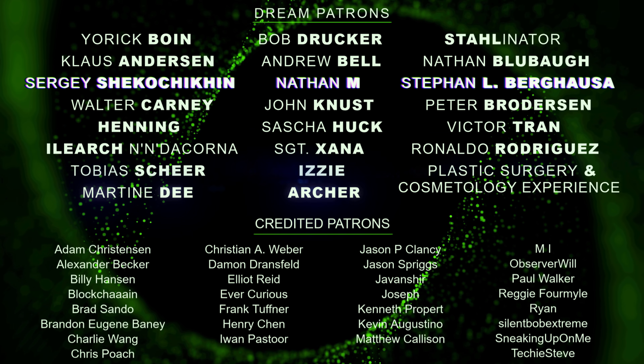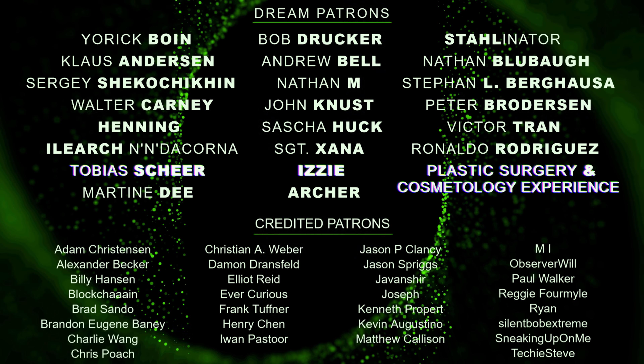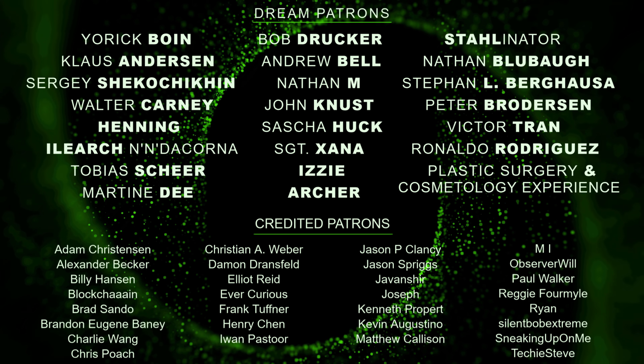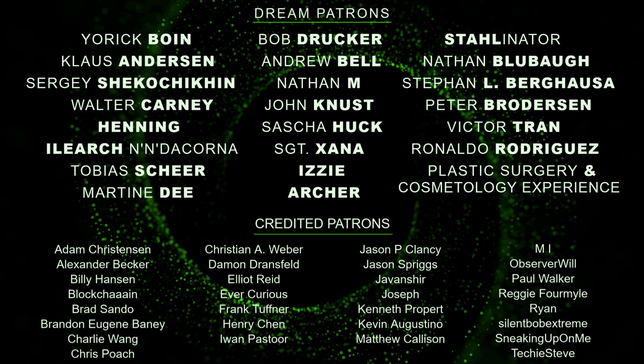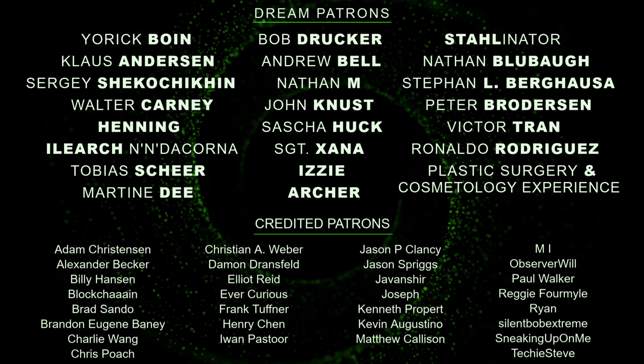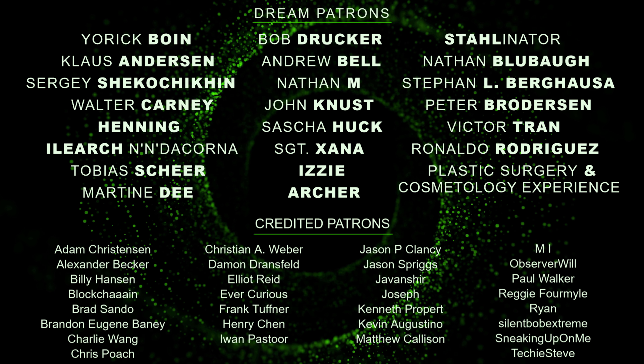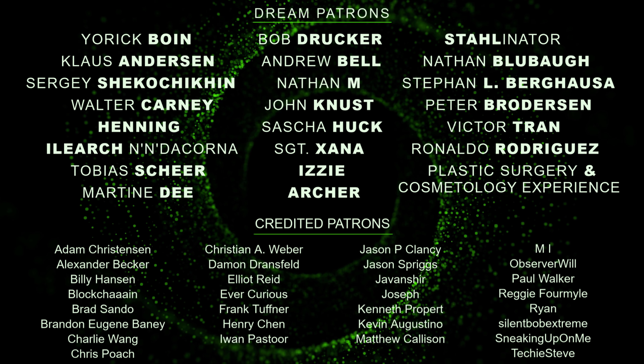A big, big thanks to all my patrons — thank you so much for helping out. It's really appreciated and important for a channel with monthly quality uploads like mine. For just a dollar a month, you can help me out too and get full access to all my posts on patreon.com. Link to my Patreon page in the description. Thank you.